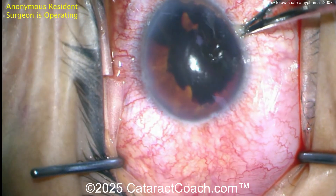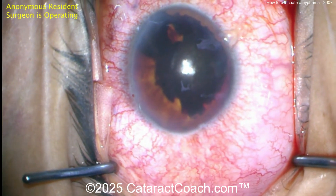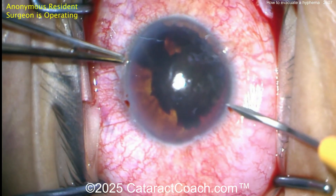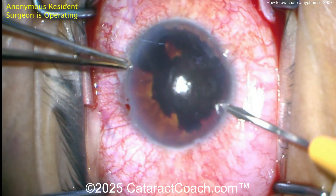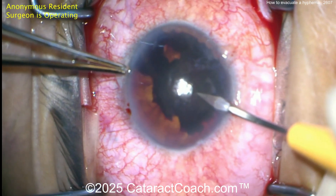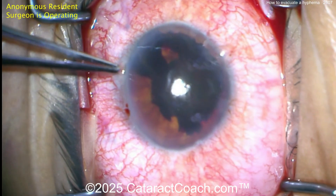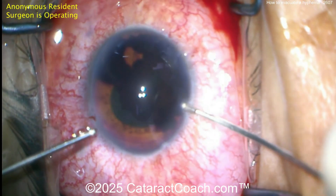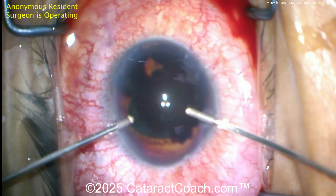Starting off with a paracentesis here. This is a resident who's operating, and we're going to do a surgical evacuation of the hyphema via two paracentesis incisions. So one is done, here's another one. This is done in the operating room. Now think about this — how should we set up our machine in order to prevent any issues such as iatrogenic cataract formation?